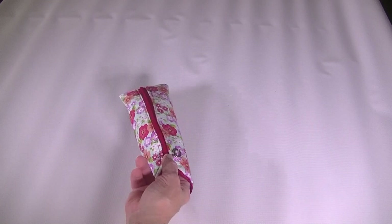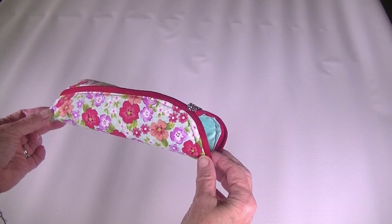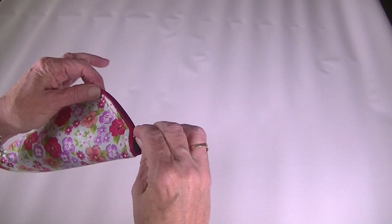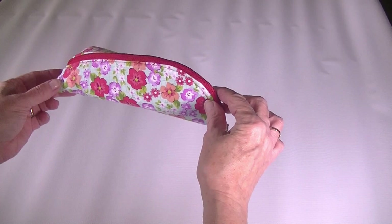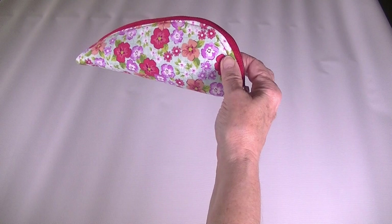Hi everybody, this is Diana from SewVeryCrafty and today we are here to make this terrific little banana zipper pouch. This pouch is perfect for storing your rotary cutters, pens and pencils, all kinds of small things, but I made mine specifically for my rotary cutters. It's all zipper and a little bit of fabric, not much to it. So we are going to show you step by step how to make this terrific little banana shaped zipper pouch.